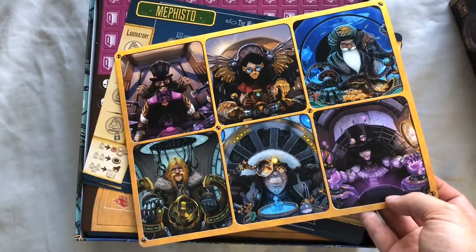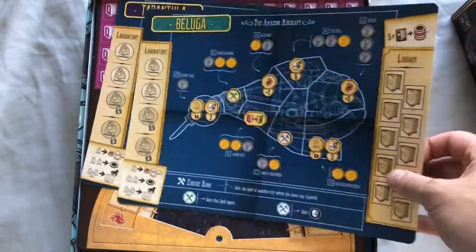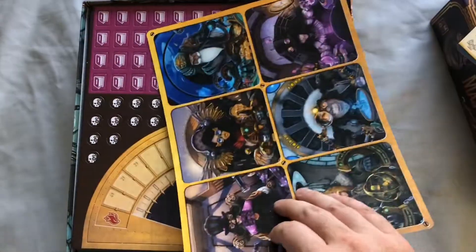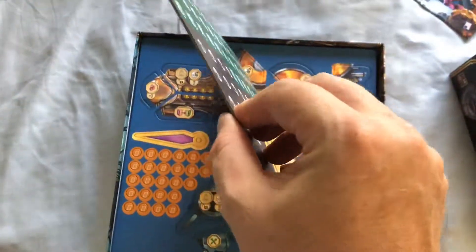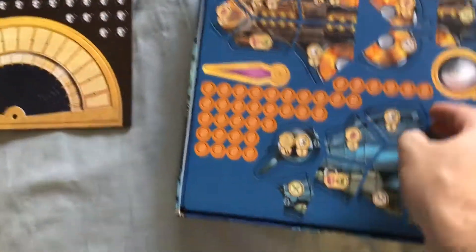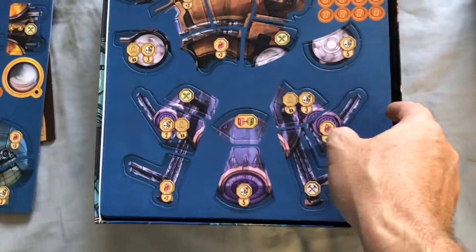This game looks cool — there are lots of different machines. The Tarantula — nice. And there are our punch boards, pretty good thickness, very workable. More punch boards and then the machine parts for each of those machines.